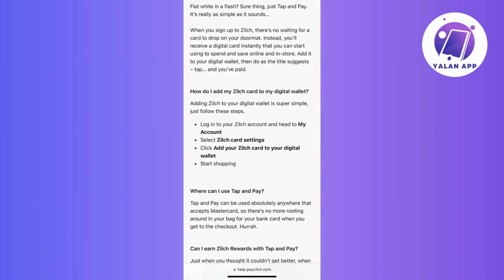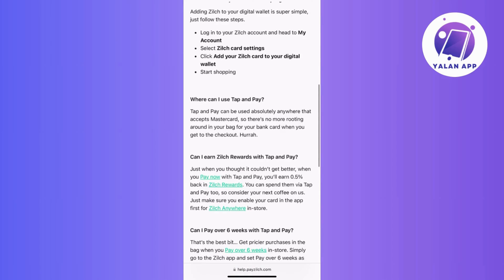Check and confirm your Zilch card details — if there are any changes needed, you can adjust the billing address at this point. Once you ensure that all the details are correct, tap the Next button in the upper right corner. After reviewing your information, just hit Add to wrap up the process.